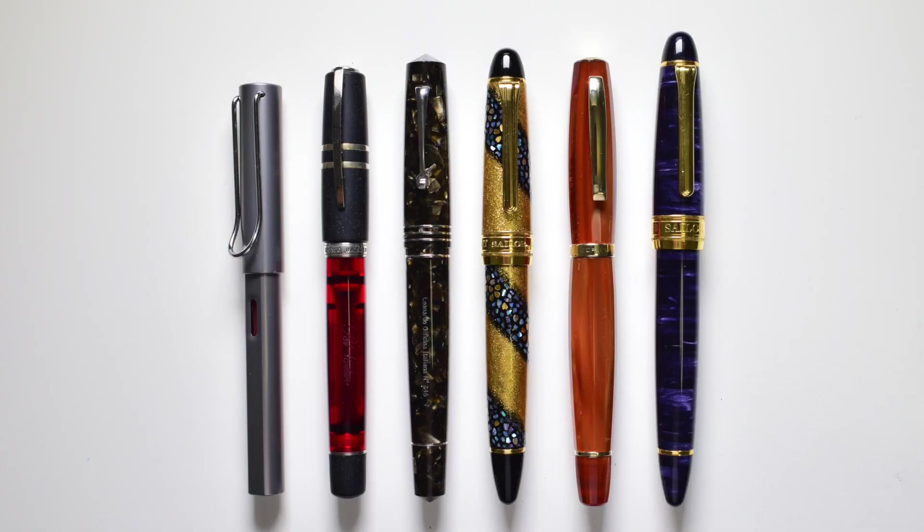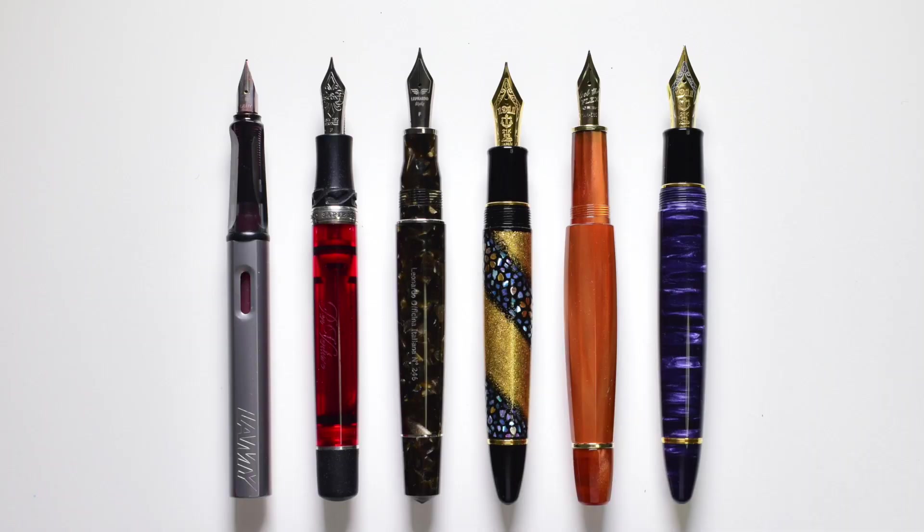Here we have the Sailor King of Pens next to other pen models. From left to right: Lamy All-Star, Visconti Homo Sapiens PenVenture Exclusive, Leonardo Memento Zero Grande Coffee, Sailor King of Pens Shakura Nahari, Scribo Feel Zuka, and Classic Pens LB5. Here are some measurements: capped, the Sailor King of Pen measures 155 millimeters; uncapped, 133 millimeters. I don't recommend posting this fountain pen in order not to scratch the Urushi lacquer. The weight uninked is 36.5 grams capped and 23.2 grams uncapped.